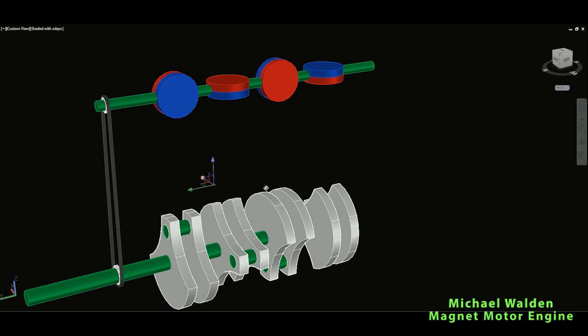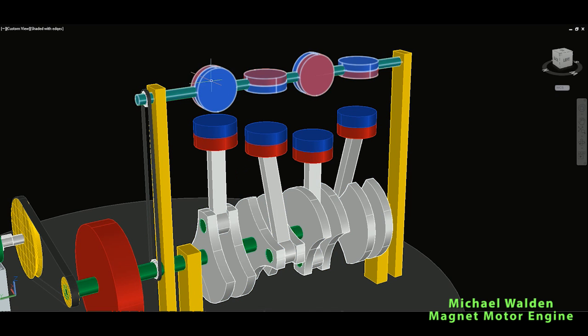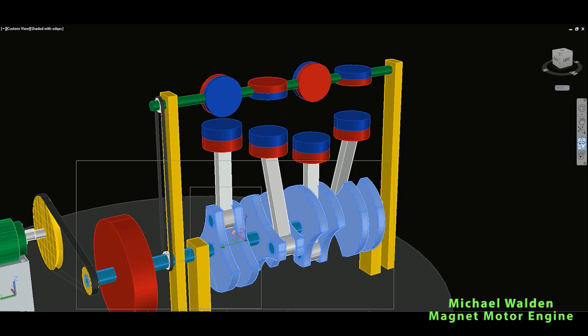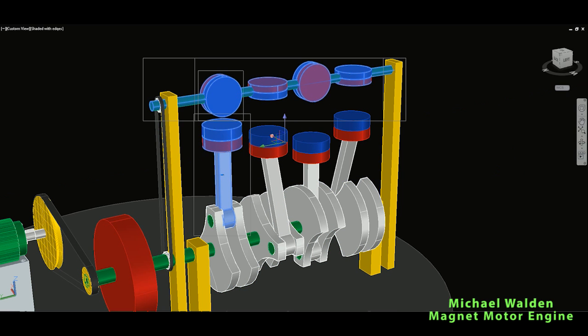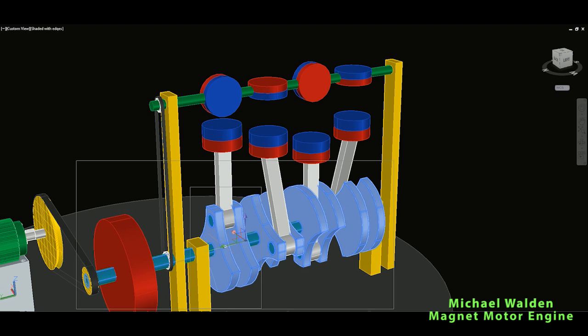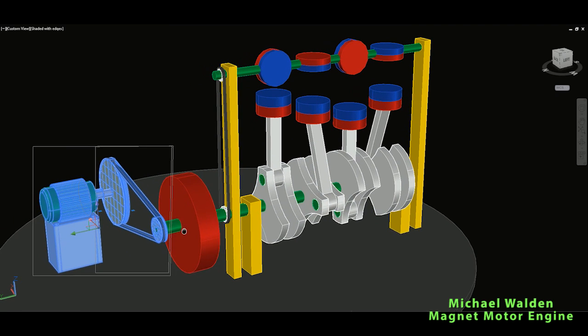That's how I imagine it, since it's not stated clearly in the patent. The upper magnets can also be controlled by a motor. So to summarize: the magnets repel each other, creating circular motion of the crankshaft. The crankshaft will be our output, connected to an alternator or energy generator.